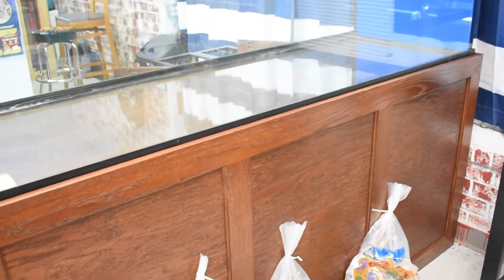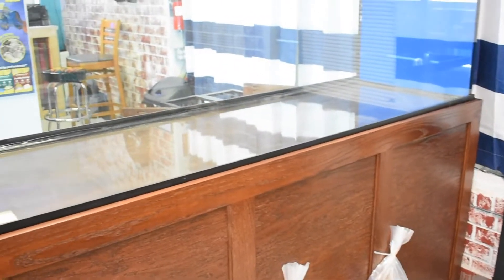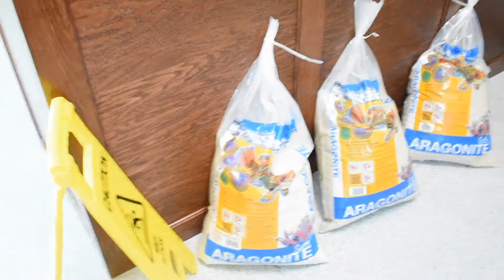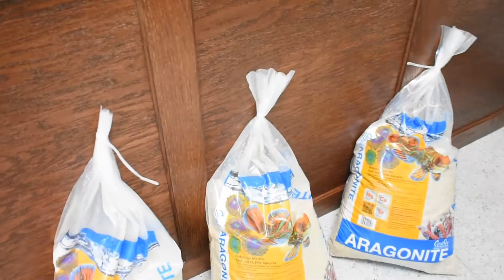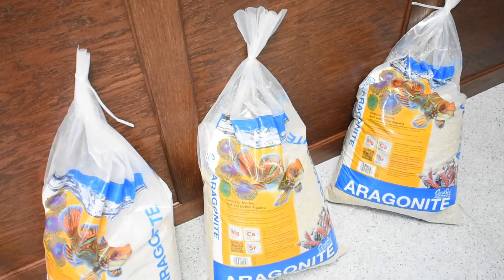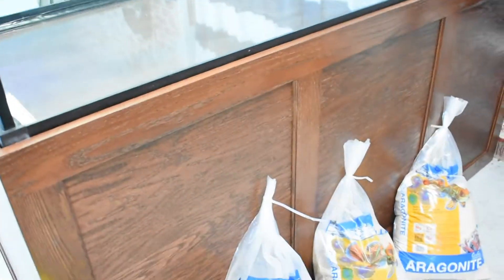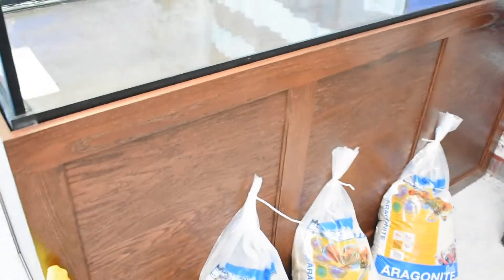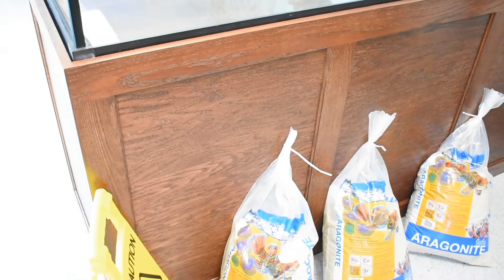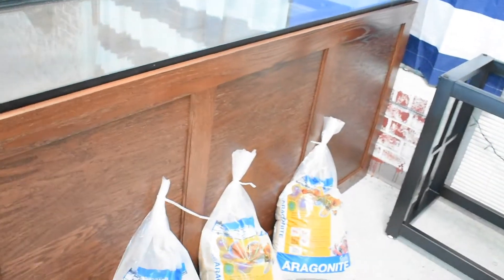I'm going to show you how to mix water as well, because we're setting this up to show you how to set up a tank from start to finish — whether you have experience setting up a saltwater tank or not. You're going to know everything there is to know once we're through with this, and the principles are the same no matter how big or small the tank is. What we're going to use for sand is this aragonite from CaribSea. It's not labeled live sand — it's not wet with bacteria on it already — but that doesn't matter.